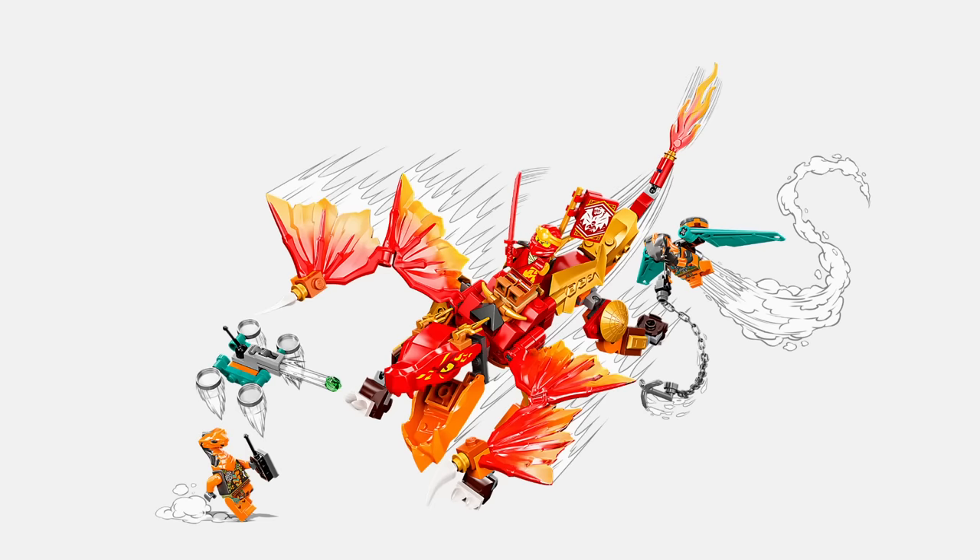The core sets were a bit of a mixed bag — some were great, others were not. However, the standout to me was the new Evo mechs.